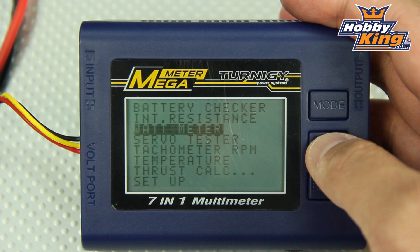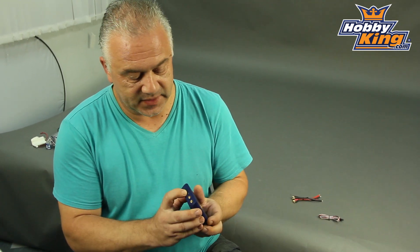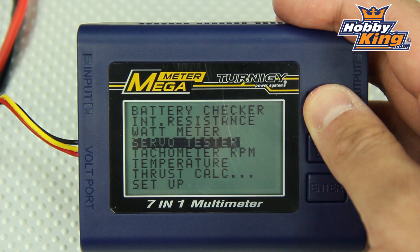The rest of the functions really come down to probably building a new model or a new setup. To start with we have a watt meter built in, which obviously is going to give you the watts, the amps and the voltage — but it gets better than that. On this side we have an optical port, and that is basically a tachometer. So not only are you going to get the watts and the amps, you're also going to get the RPMs.